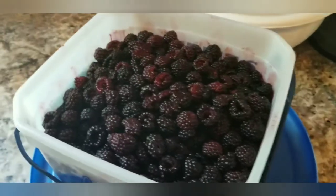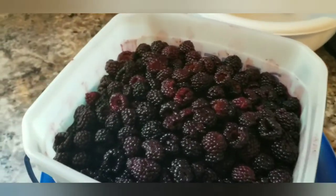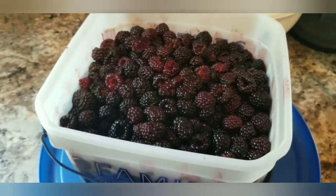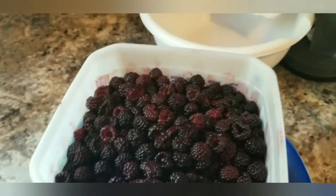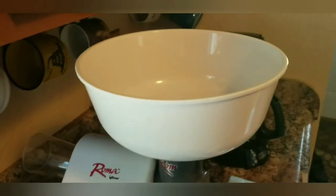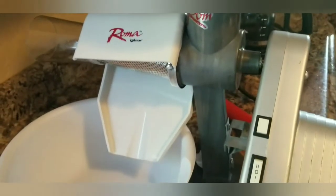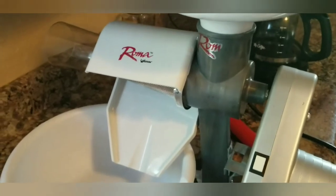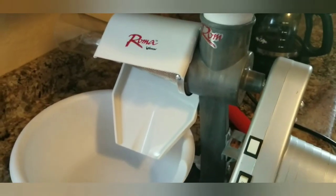It has been about 22 hours on the countertop and they are now all thawed. I'm going to go ahead and run them through my Weston strainer. I definitely recommend if you're a canner that you need to get one of these.